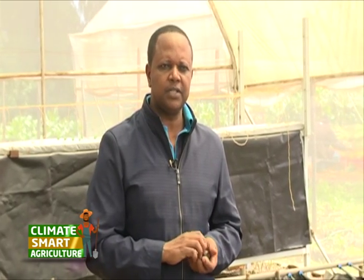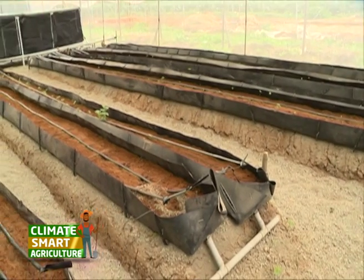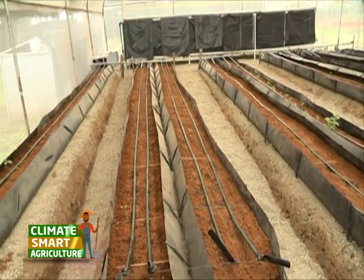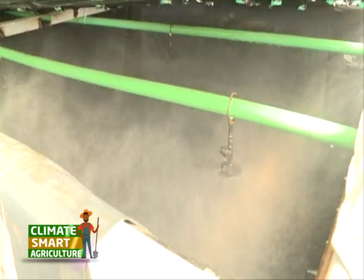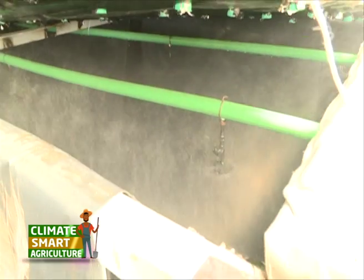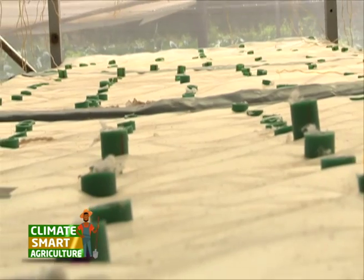They have also worked with farmers on some semi-processing of these potato varieties. Aside from using the hydroponic system to grow clean and healthy potato seedlings, they are also trying the aeroponic system, where plants are grown in the air and misted with a nutrient solution at the roots. It is an expensive system but very effective in keeping away pests and diseases.